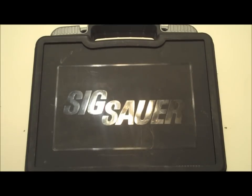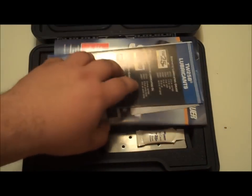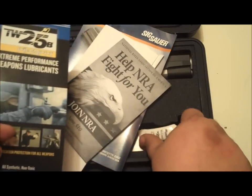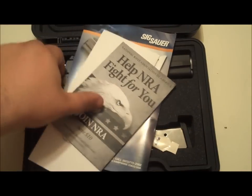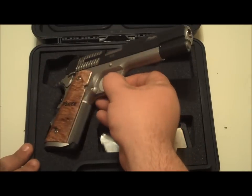Then you get a nice small box, which is fine for me because this will actually fit in my range bag. It comes with all the paperwork and documentation. I don't know if you guys have ever seen what comes in the Sig box — this stuff is awesome.